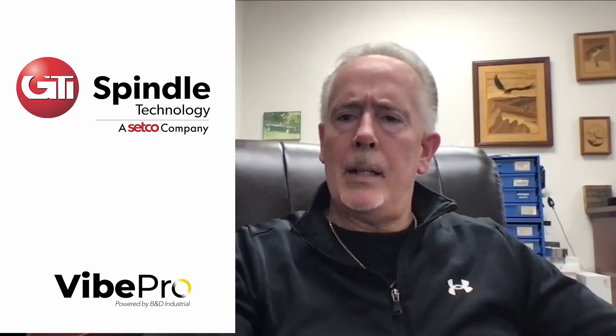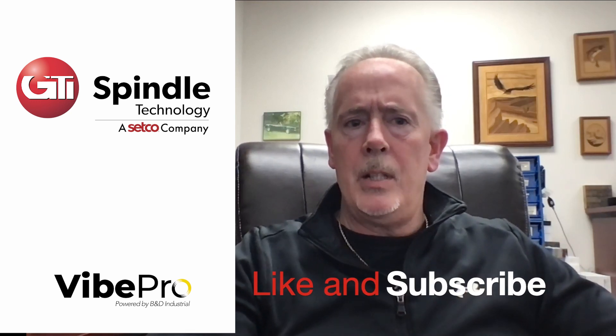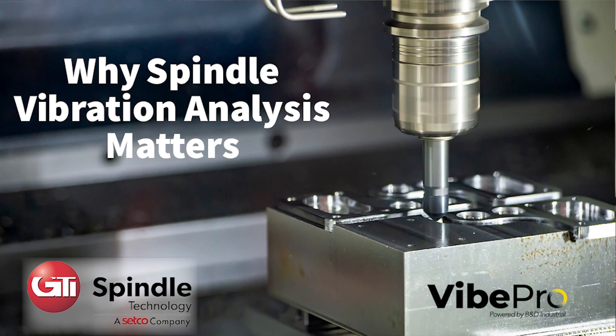Hello and welcome back to the GTI CETCO YouTube channel. Please like and subscribe — we always appreciate that. Today's video is about why vibration analysis is important for not only end users using CNC spindles, but service professionals and even spindle rebuilders like ourselves.